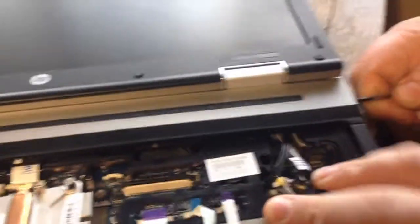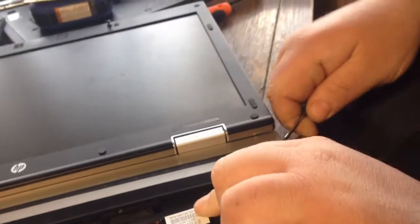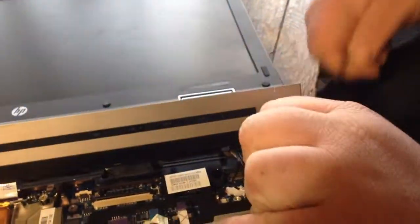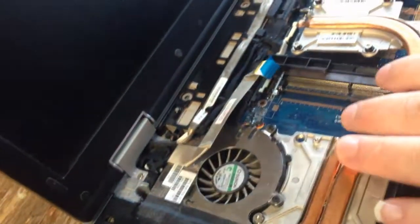We're going to take this plate right here and pop it up - get under it. Pull this off. Now, take the screw out of here and this screw, and unplug everything. This LCD should come right out.